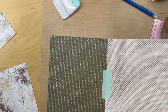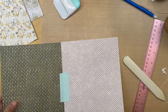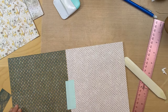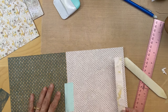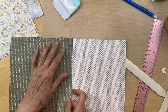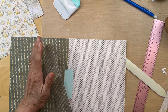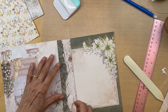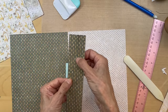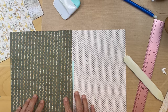Now we're going to do this one. Let's see what we should use for this one - where are our cutoffs? I think we're going to use this piece. We're going to cut this into a one inch strip, score it down the middle, and then we'll be putting it like this to join these two together.